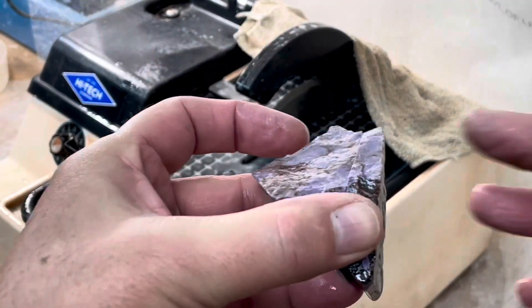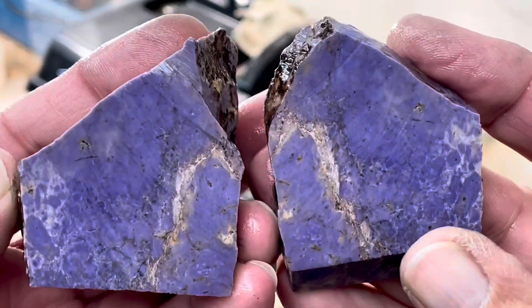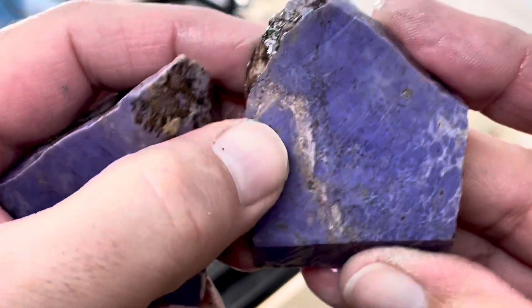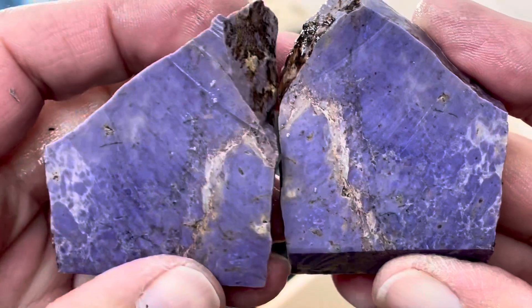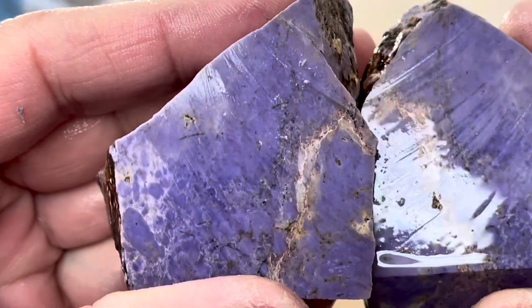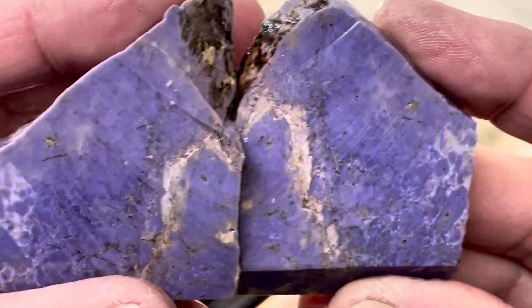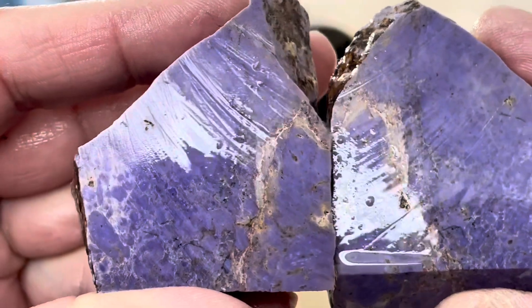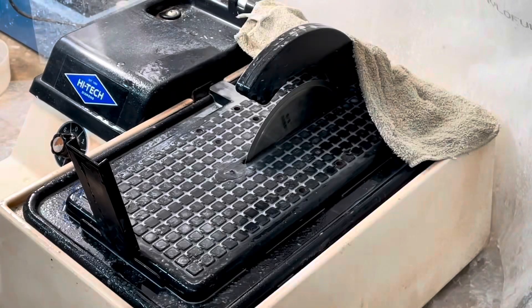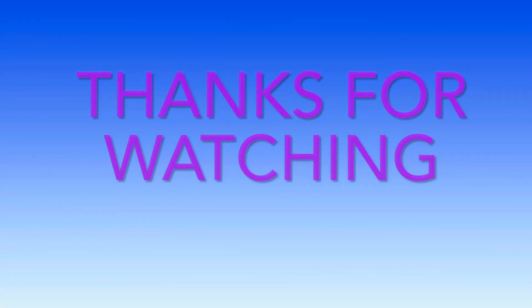I cut another slice. Wow, beautiful. Solid and a spectacular color. Beautiful. All right, on to the next slab. Let's go.